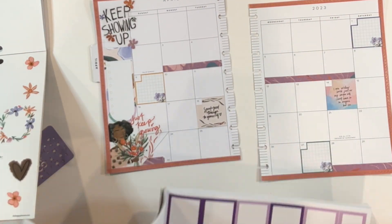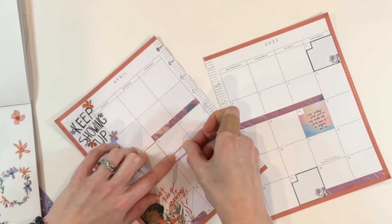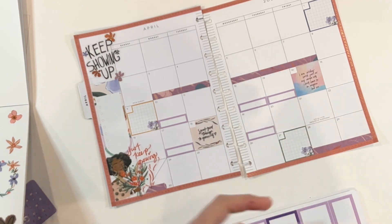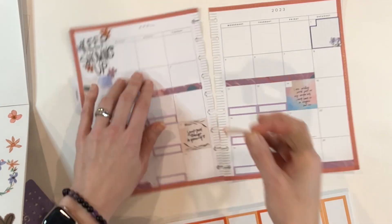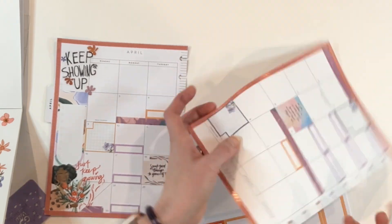I put that quote right up at the top, and then the other one down low says 'just keep growing,' which I think is so appropriate for the month of April as we're entering spring. And now it's box-o-rama — we are putting boxes down for all of the soccer practices, gymnastics practices, and soccer games. It's just all of the things, and I've grabbed Mojo Jojo's monthly boxes, which are fabulous.